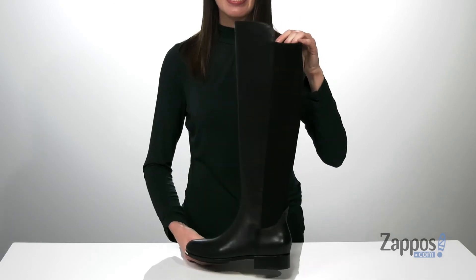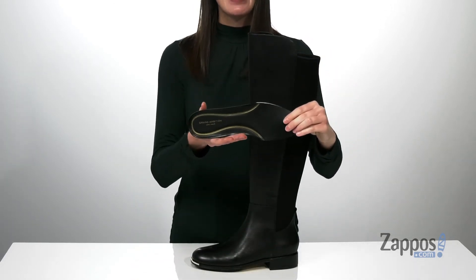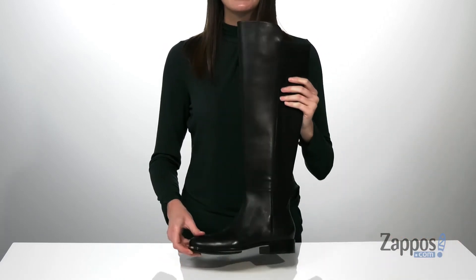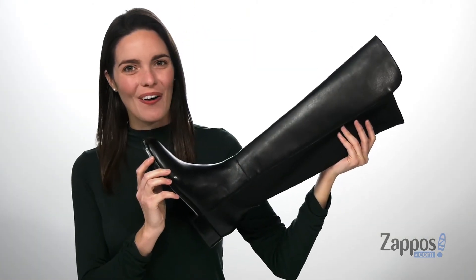going to feel great against the skin. They also come with a removable footbed — it's nicely cushioned and has an arch support to keep you comfortable all season long. It's all on top of a textured outsole. Grab them today from Cole Haan.